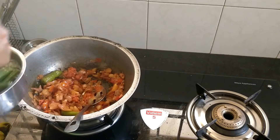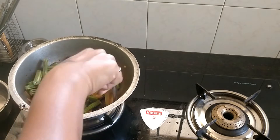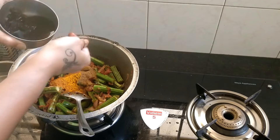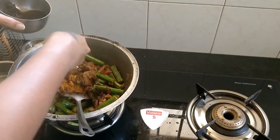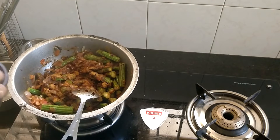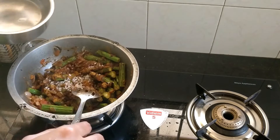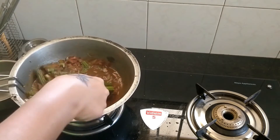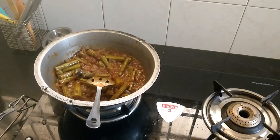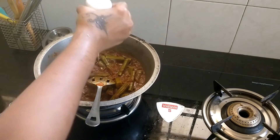You can add the sauce in two minutes. Just add the sauce a little bit. Put the sauce down. Let's add the sauce and mix the sauce. Let's mix it in.